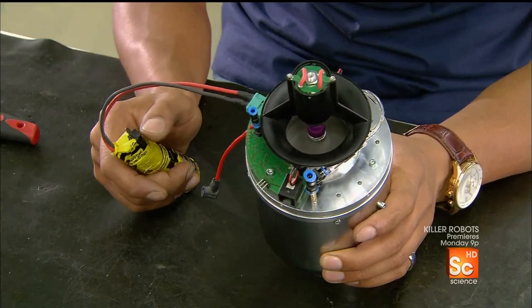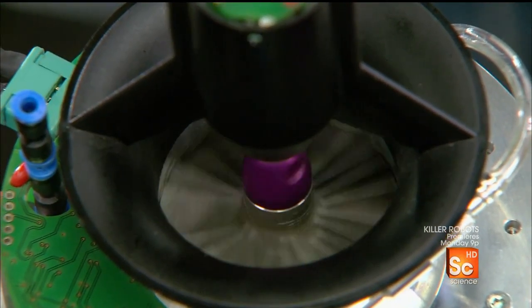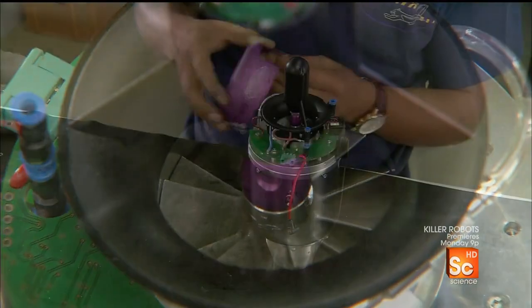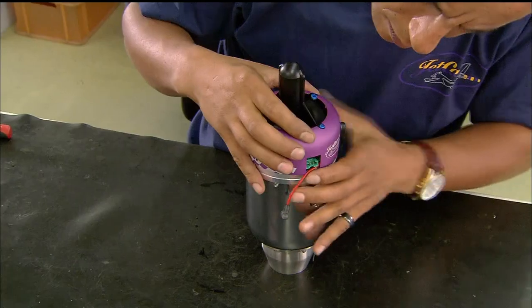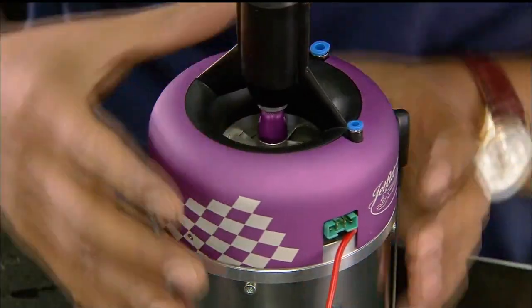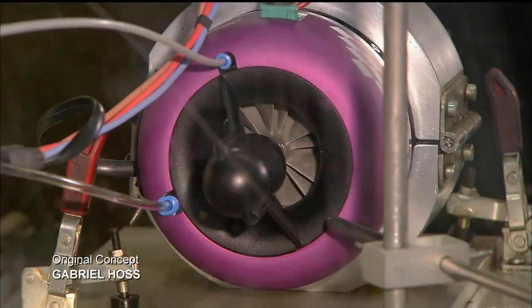He wires the starter to a battery and tests the motor. It works, so he snaps an aluminum cover onto the assembly. The model jet engine is now ready for the final test.